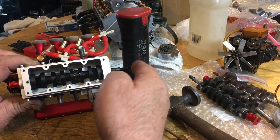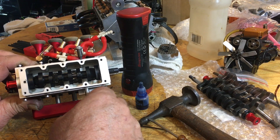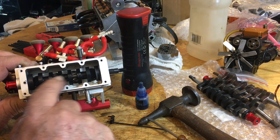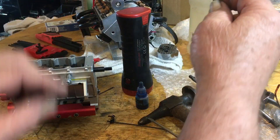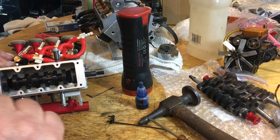This is the new crank I got in the mail — thank you Sterling Kit. You've got your rod caps and your rods. Here's what I did: you number them, take them out, and set them back to front, all four of them lined up.